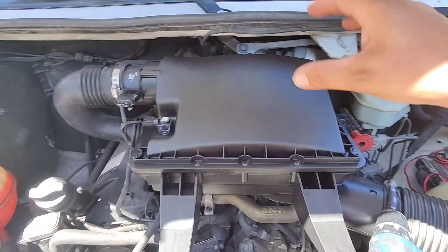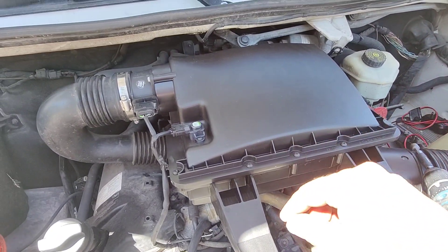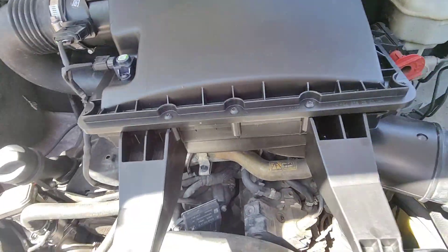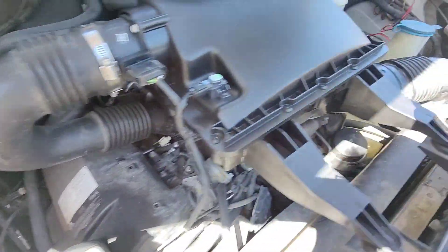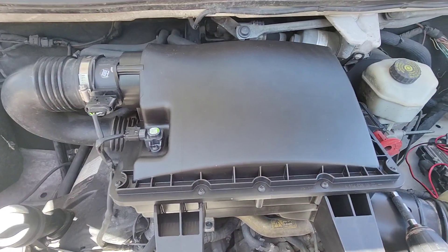We're going to take this off. You need to take this off if you are doing anything underneath — oil filter, fuel filter's right in here. So to do any of the maintenance, you got to get this off. So let's take it off.